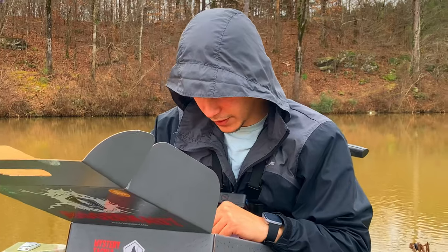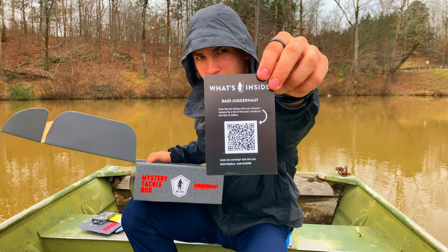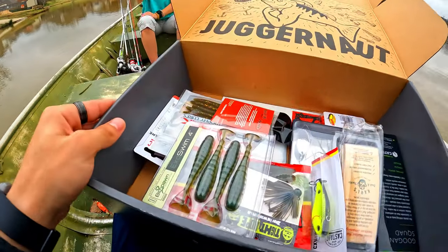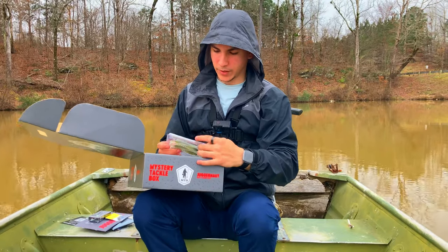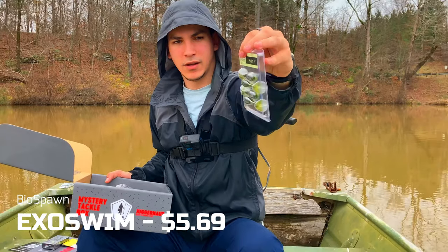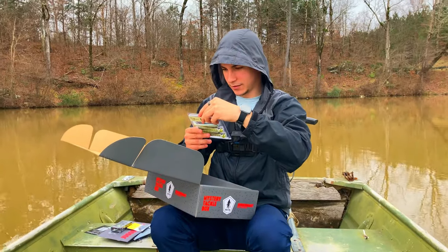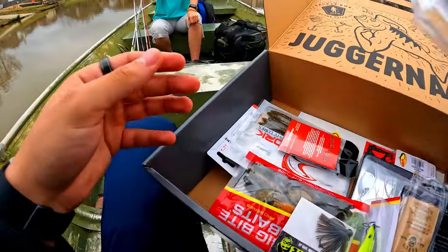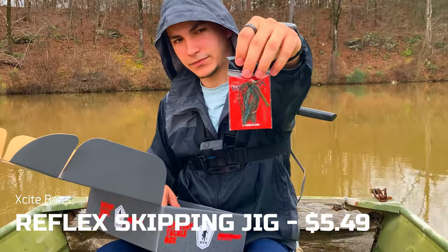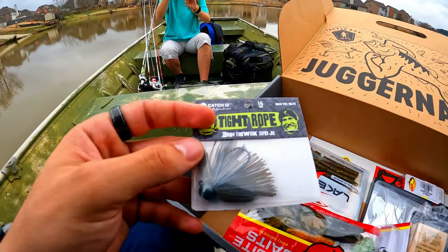If you guys are wondering about the price of everything, there's a QR code on the box - you can search that and see what everything is worth. We got some Exo Swims - four of them, each four-inch. Nice color, it's a four-pack. We got another jig by Excite Baits, pretty cool. We have yet another jig - a Tightrope jig. I've heard about this company Tightrope but I don't know much about them.